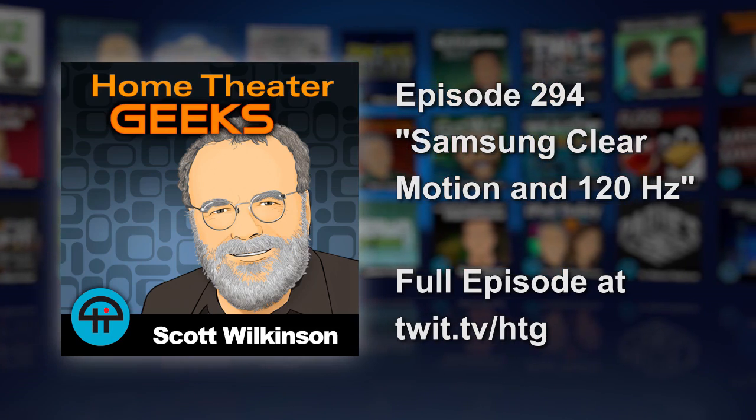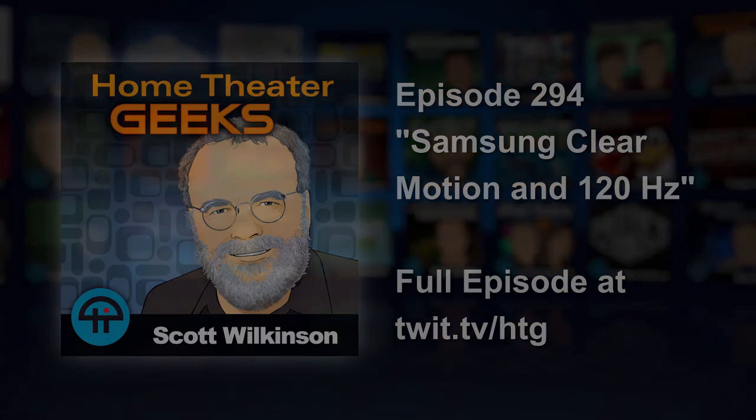Earlier Samsung TVs called it LED Motion Plus, so it's pretty confusing. But in terms of 120 native hertz, I would not turn on backlight scanning or frame interpolation — I agree with Mark on that. But backlight scanning I think does work very well.